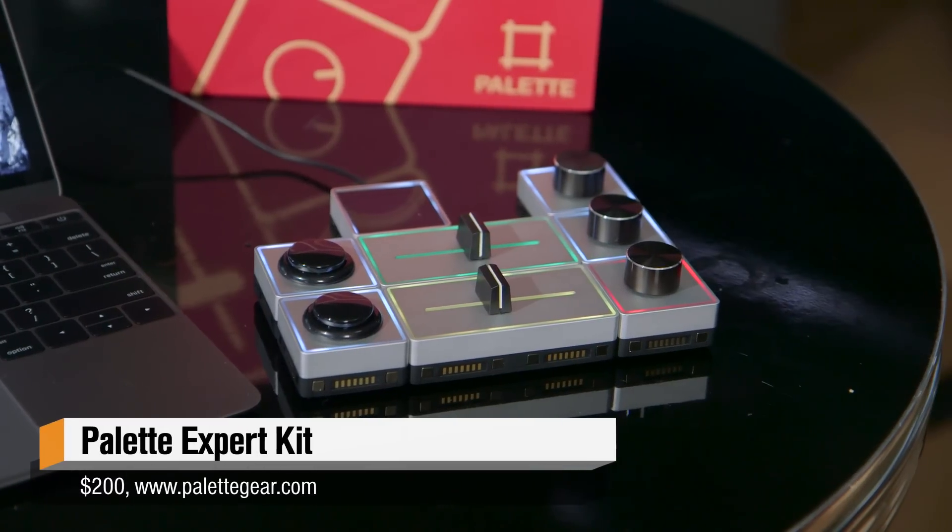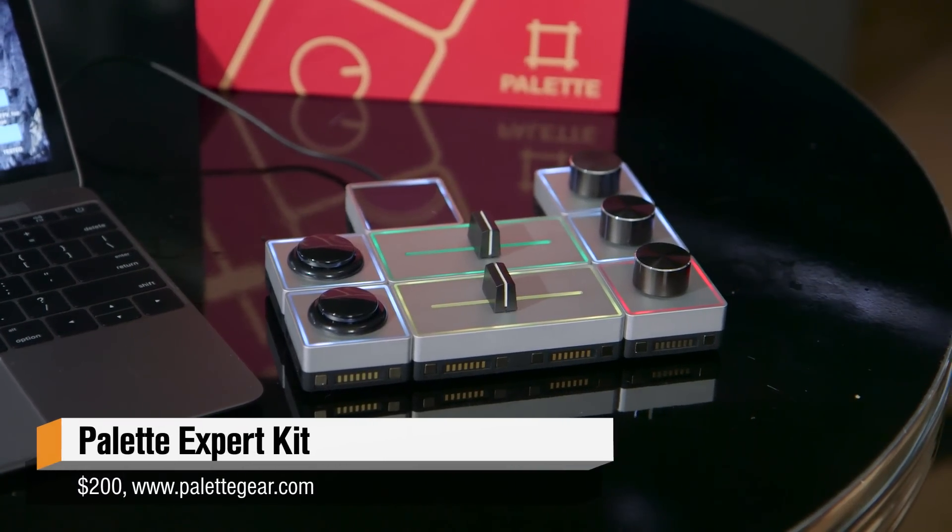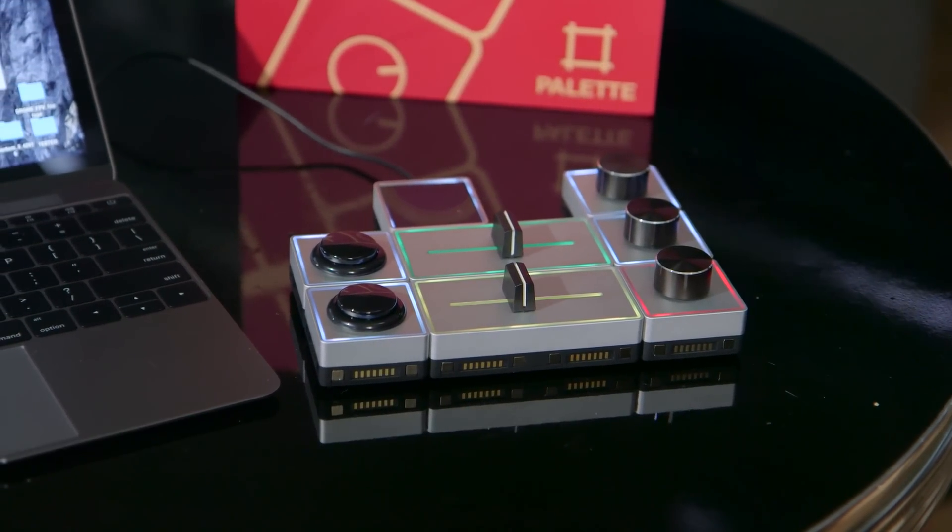Hey, it's Norm from Tested.com, and for this week's show and tell, I want to share with you a new controller I've been testing for Windows and Mac. This is called the Palette, and it's actually a modular freeform controller that was launched on Kickstarter and just released.